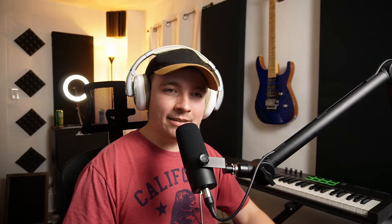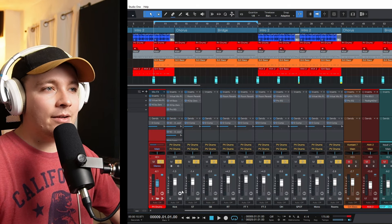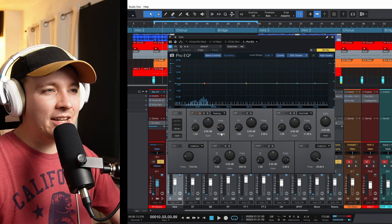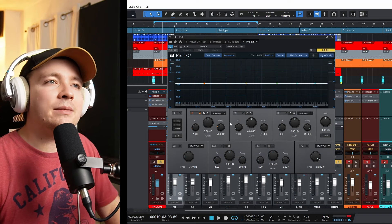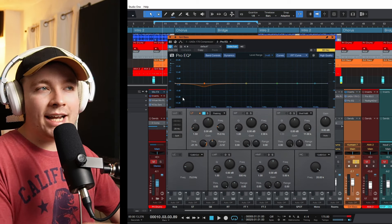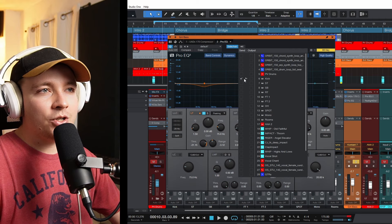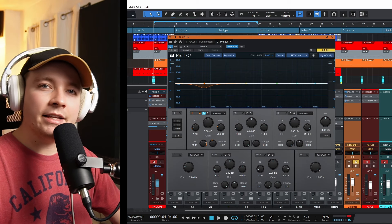I'm going to throw an EQ on this gritty bass and make it a dynamic EQ. I need to find out where the kick is hitting most of the time — I go to the kick, turn on the EQ, and listen. Right around 75 hertz — every time the kick hits, 75 hertz is being spiked up. That seems to be right about the main punch of that kick. So now I take the bass, throw on a dynamic EQ, and I want to cut 75 hertz — but only every time the kick hits. So I side-chain this EQ to the kick drum, and every time the kick hits, 75 hertz is docked by around 4 dB on the bass track.